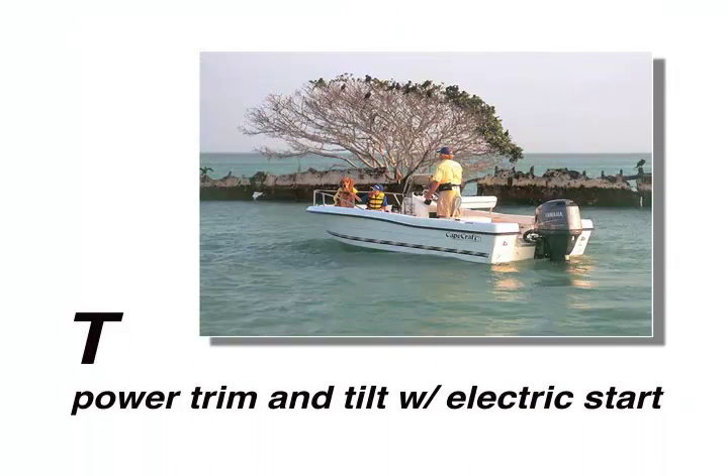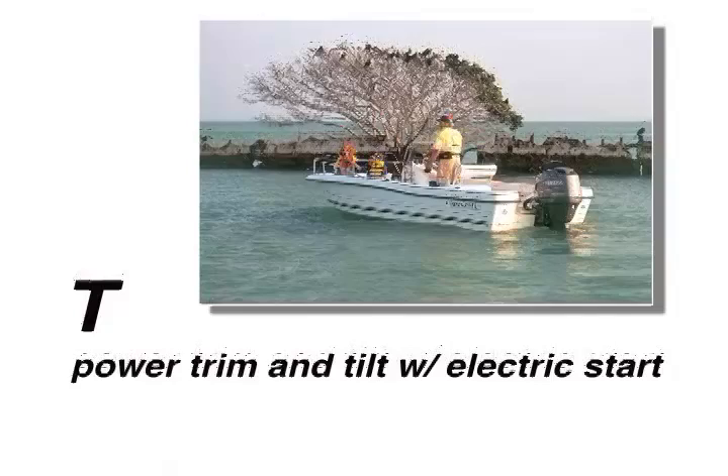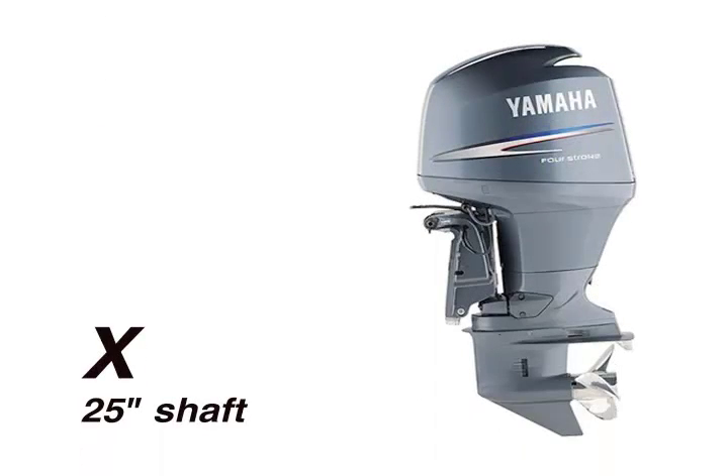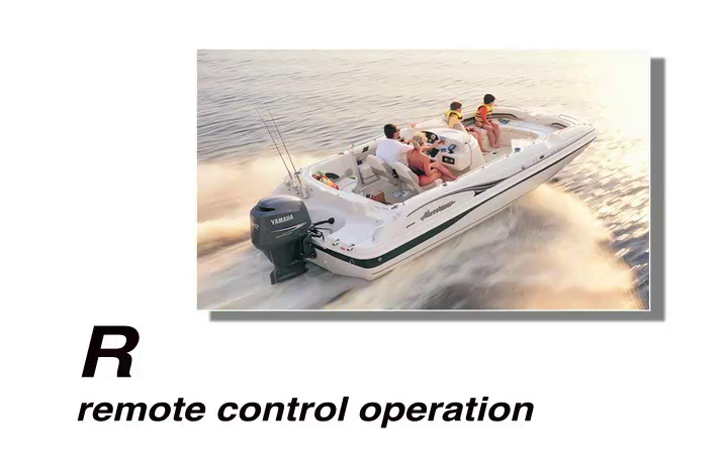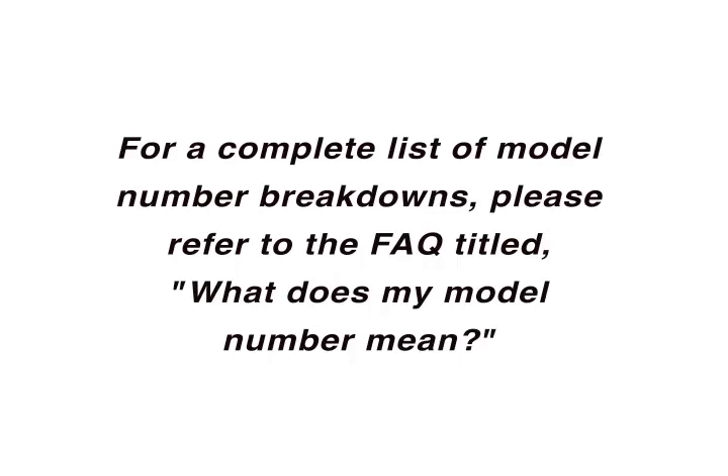The T stands for power trim and tilt with electric start. The X stands for 25 inch shaft. And the R stands for remote control operation. For a complete list of model number breakdowns, please refer to the FAQ titled "What Does My Model Number Mean?"